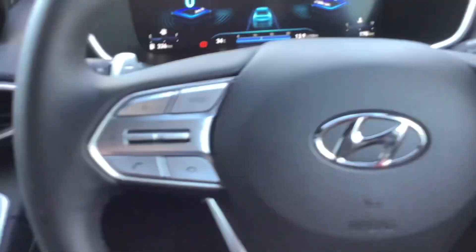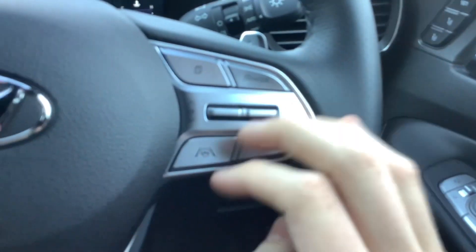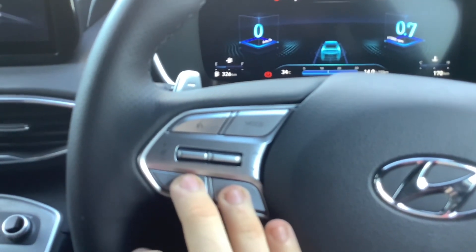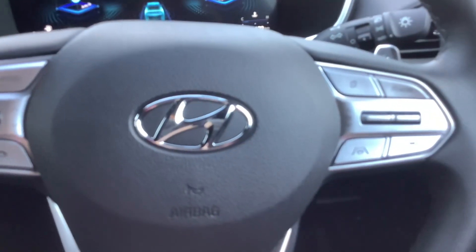It's got your perforated leather steering wheel, feels nice in the hands. Your controls for that display, steering wheel mounted audio controls, which I'll get to when I show you the infotainment system. What's the build quality like?